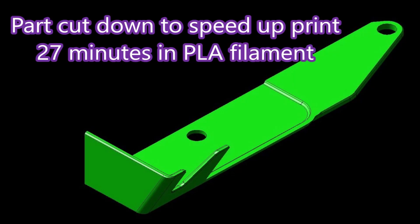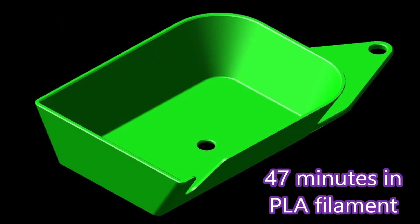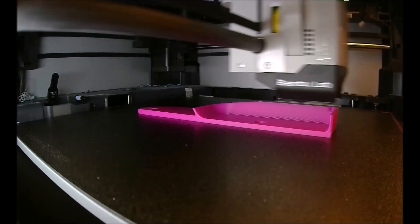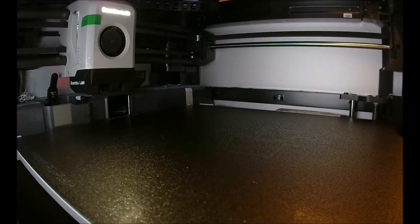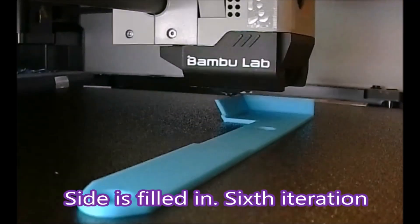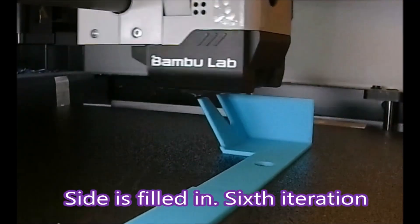Throughout this design process I kept cutting the part in half virtually so that I wasn't printing as much. It saved quite an amount of time — about 20 minutes per print. With this print the hole for the tool is just too big; it doesn't need to be there on that side nearest my thumb, so I'm going to fill that in. In this print the sides are filled in and there's just a V on the front face for the tools to pass through.